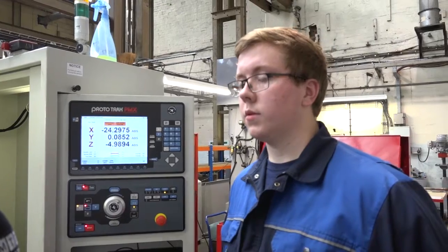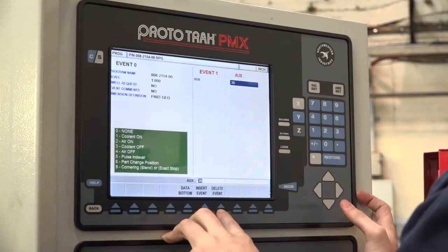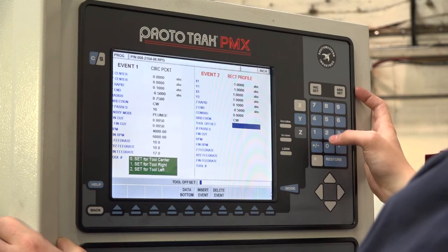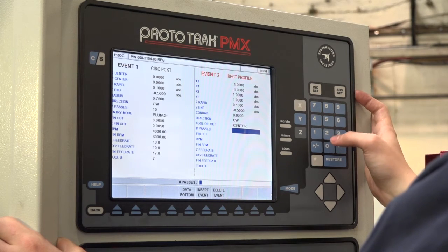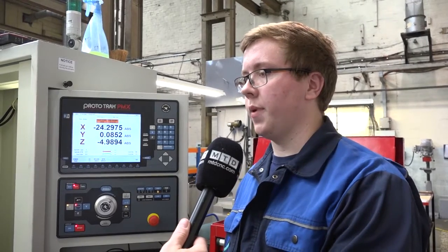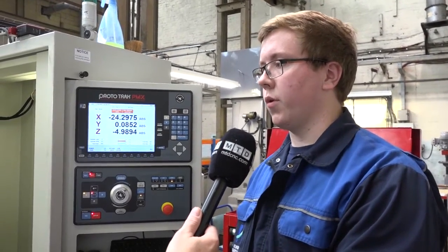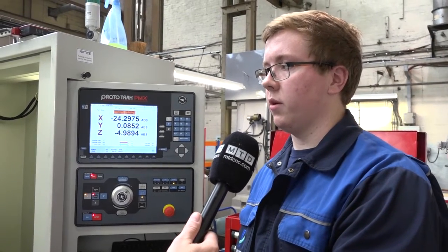You're using the XYZ machines — how easy do you find the control, what do you like about this machine, and has it been an easy learning curve? They're very user-friendly. Rather than using G-code programming they use conversational programming, which makes it a lot more user-friendly and easier to pick up. You don't need much CNC knowledge to program one of these. They're quite simple — if you have a basic understanding of manuals you can easily program one in a CNC format.